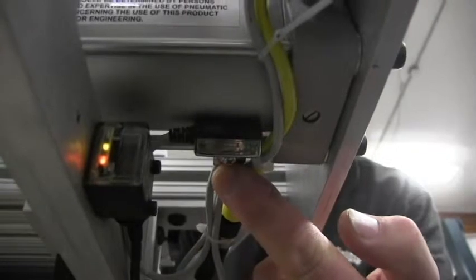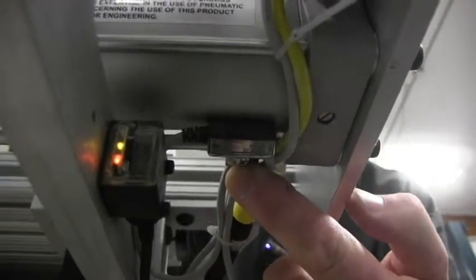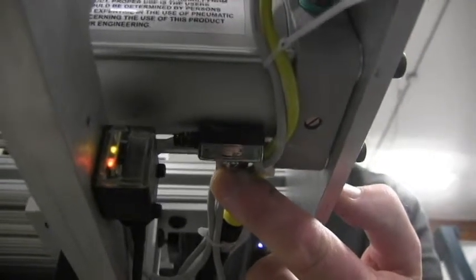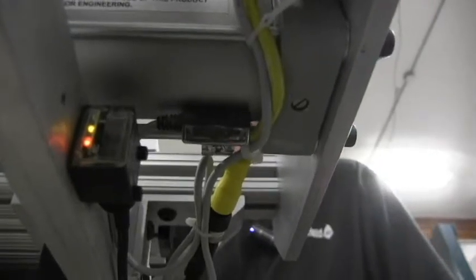This sensor on the gripper cylinder tells it when it's fully collapsed instead of fully extended. If this sensor light comes on, that means the cylinder is fully in and it has not gripped the door — it knows there's no door in the gripper.